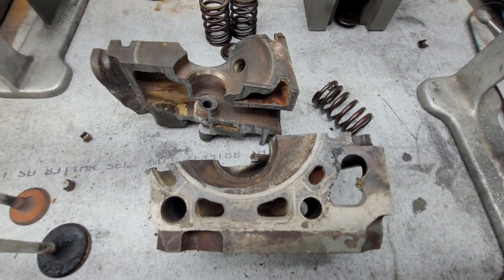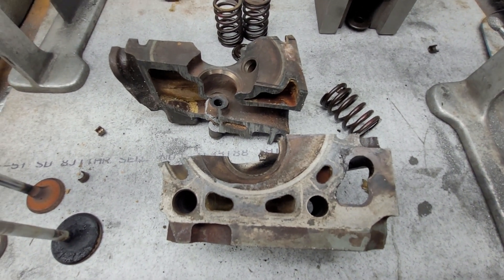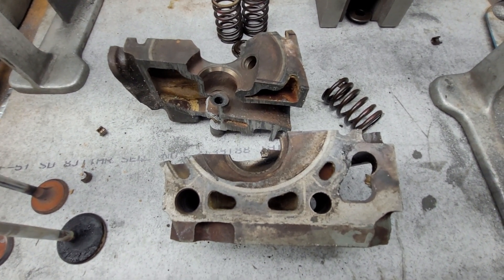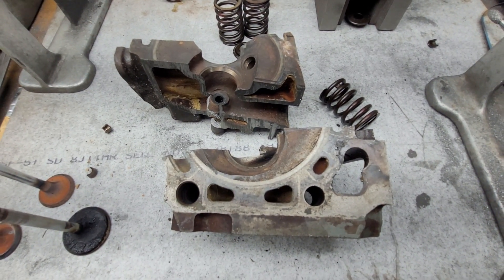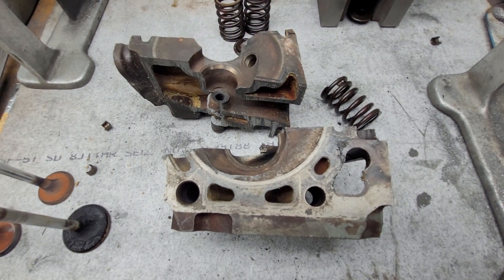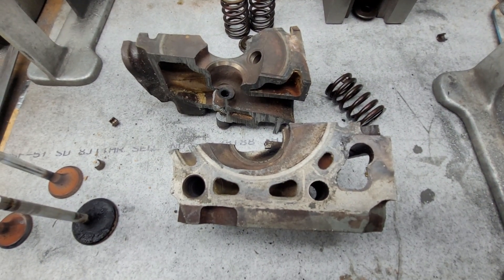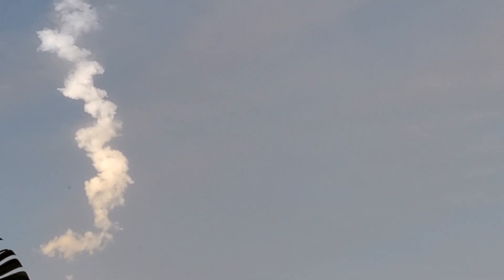All right guys, 17 minutes and change — we're done for tonight. Hope you enjoyed this, even though if I was you I'd probably fast forward through most of it. In any case, it was fun doing. Have a good night, guys. Thanks for hanging out. I'm not sure if you can hear it now — it sounds like thunder in the background. All right guys, thanks a lot.